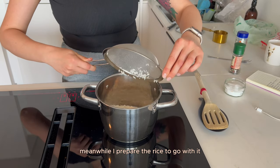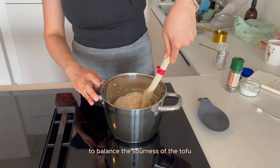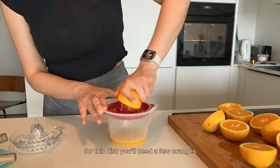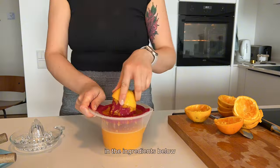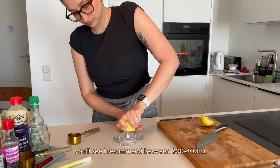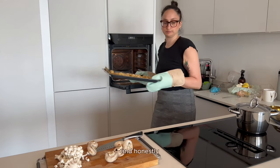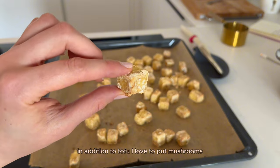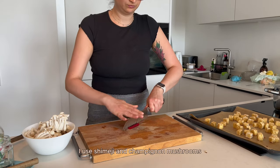Meanwhile I prepare the rice to go with it. I need something on the side to balance the sourness of the tofu because I love it super tangy and vitamin C boosted. For this dish you'll need a few oranges, and it depends on how much you love tanginess. In the ingredients below you'll see I recommend between 200 to 400 milliliters of orange juice — and honestly, 400 is really for sour addicts.